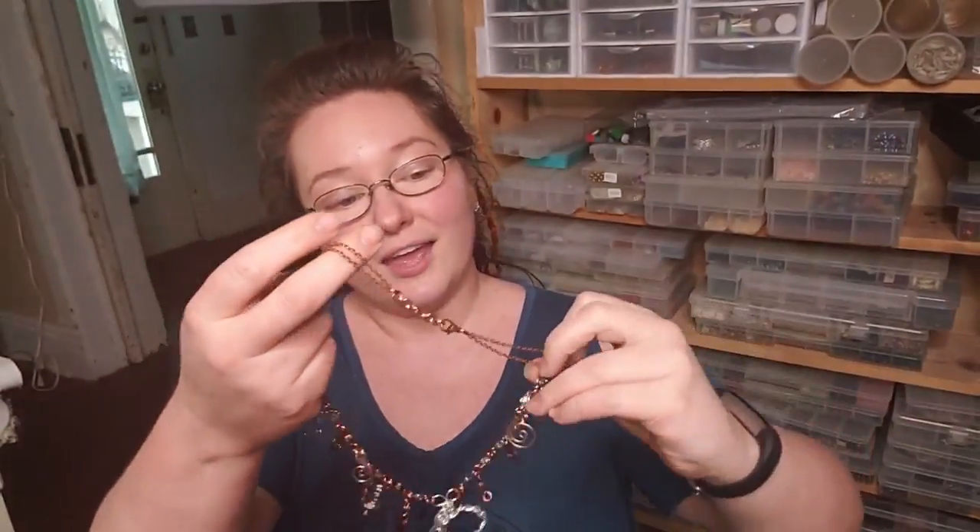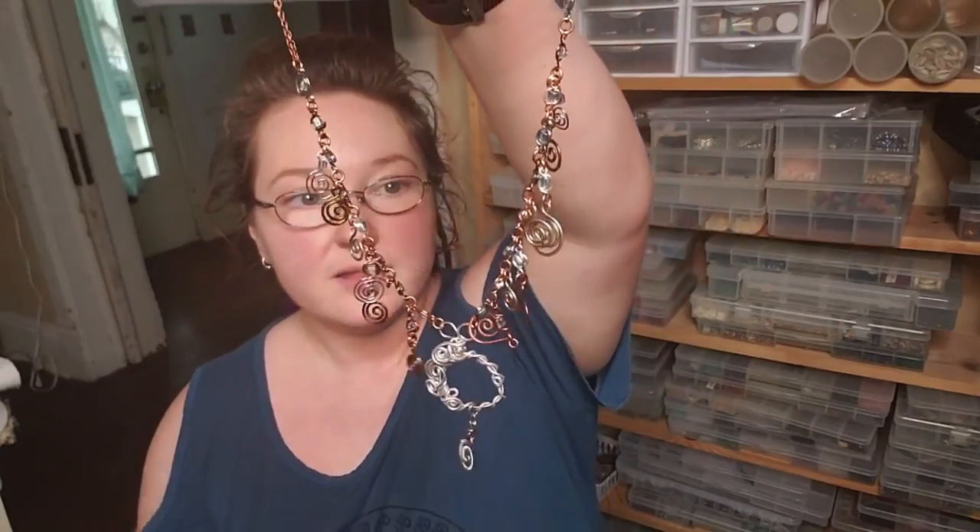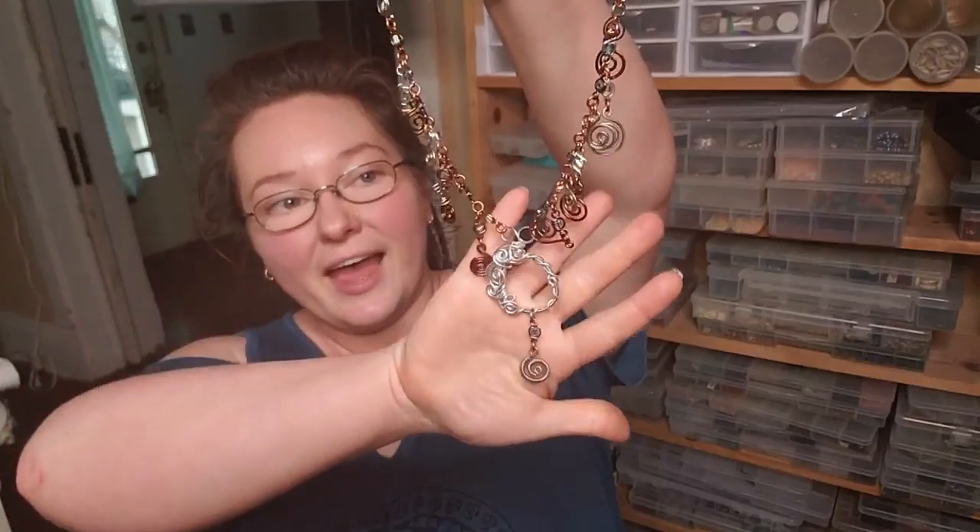Hey everybody, I'm Yvonne Williams with Back to Earth Creations and in this video I want to show y'all how I made this necklace out of primarily scrap wire. There's nothing saying that you can't use fresh wire right off the spool, but I found this is a great way to utilize all those odd bits and pieces that are too big to put into the recycling bin but not quite big enough for bigger projects. You can add in whatever beads you like — all the tools and materials will be down in the video description below. Let's get started!